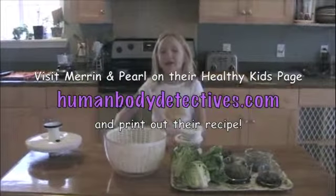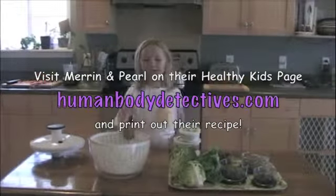Hi guys. I'm going to make a salad. I'm going to make a salad. Let the journey begin.